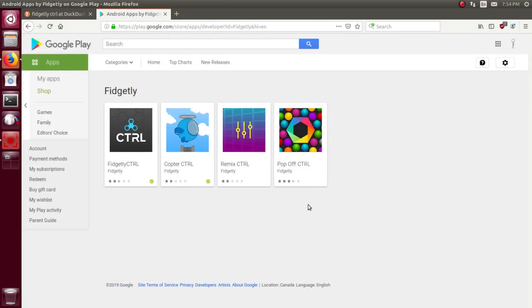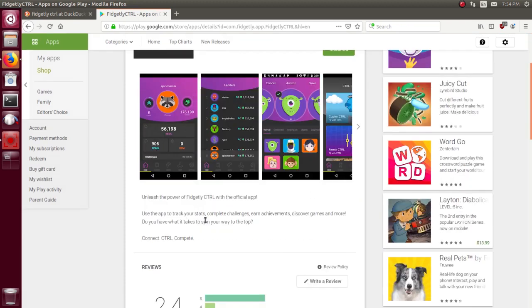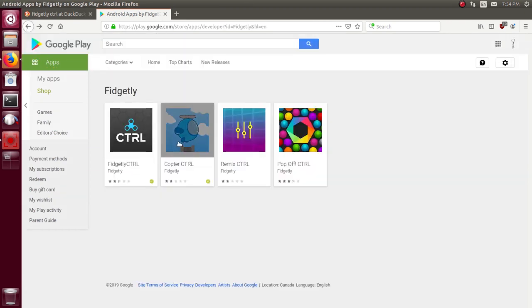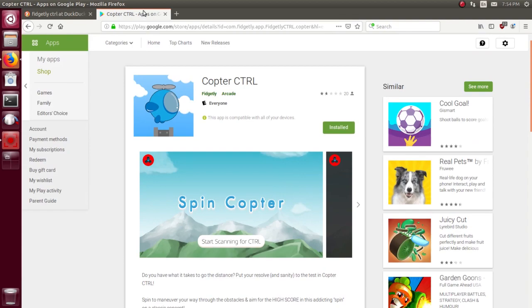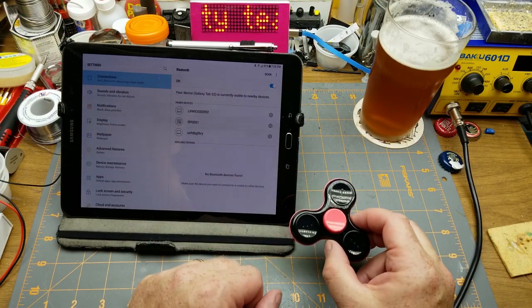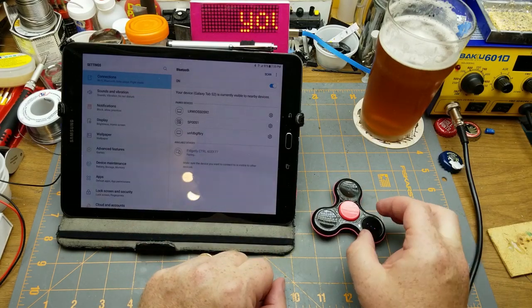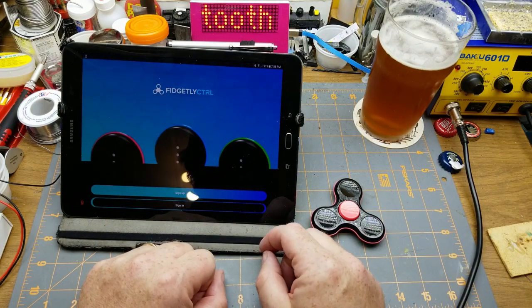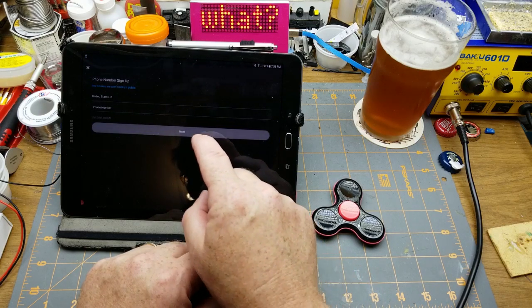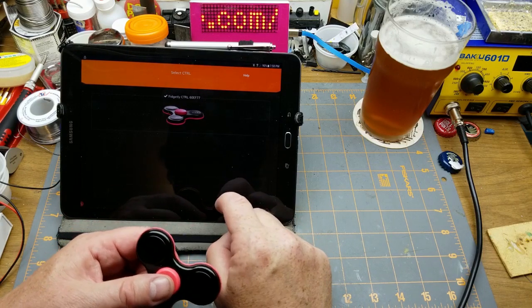They've got four different apps you can download. I've pushed the first two - Fidgetly Control and the Copter - to my tablet. Fidgetly Control lets you do all kinds of things apparently, and the Copter one is basically Flappy Bird but you use the fidget spinner to control it. Let's play. First things first: try to get this thing to pair. I'll scan and it shows up right away. I'm not giving my phone number though. Okay, it's found it - good.